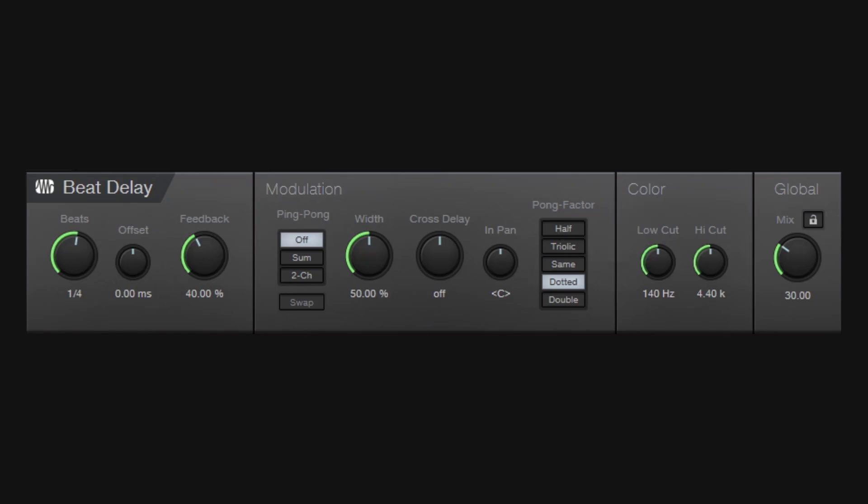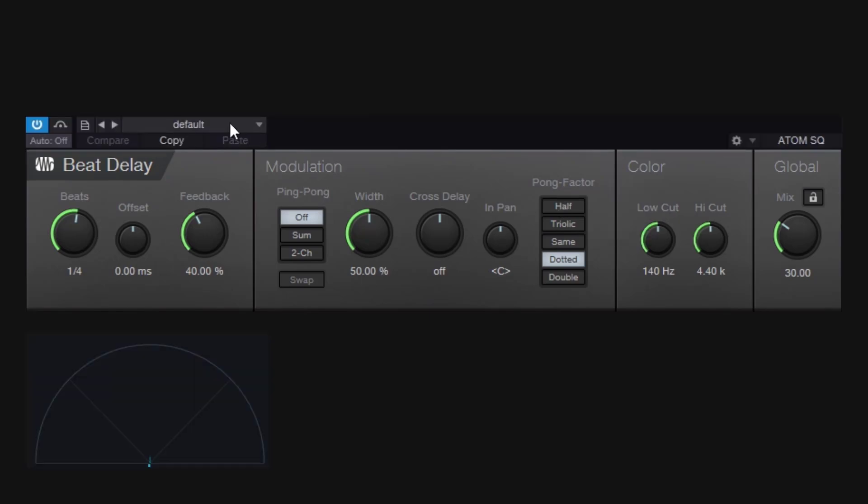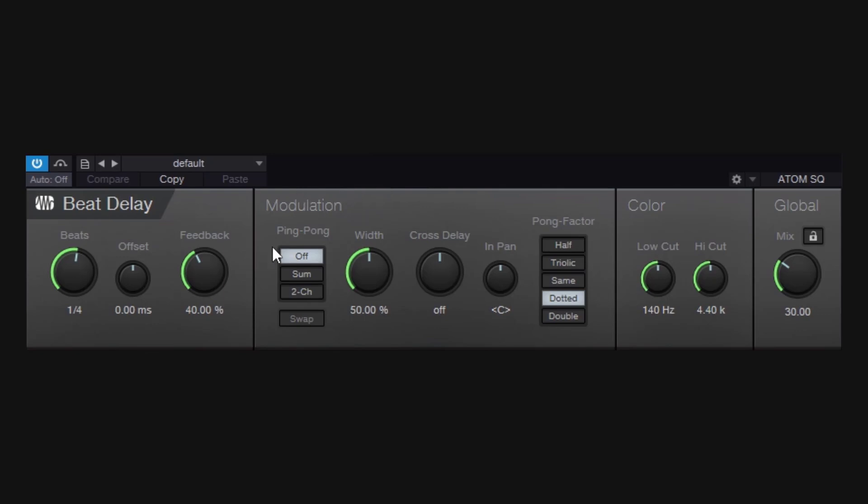I've got a Mai Tai synth on a default preset so you can follow along. Notice that the source and the output is mono — everything is mono. This is a beat delay, so by default it's synced to whatever tempo you're using in your DAW. That's why you get beats.